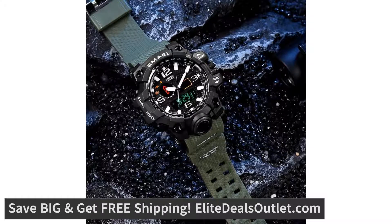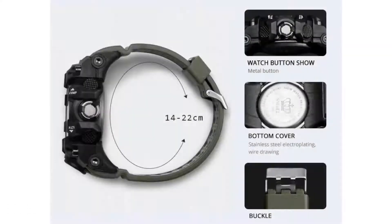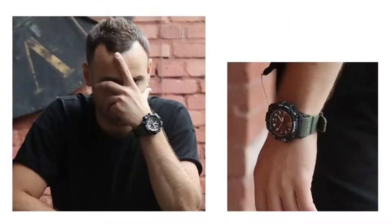There's a durable casing, resin glass, and stainless steel backing, which are built tough to resist pressure and impact. You can take it wherever you go with unbreakable confidence. The watch is multifunctional, very easy to use with four modes: dual-time, stopwatch, alarm, and calendar day-date function.